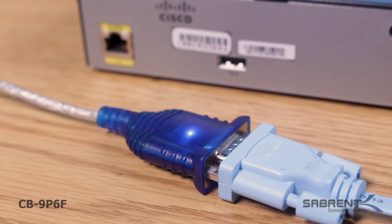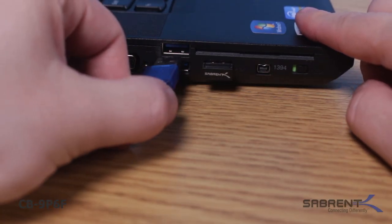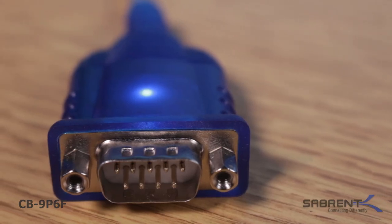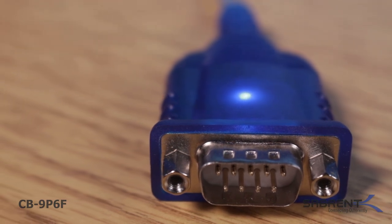Simply plug your device into the adapter and the adapter into your PC or Mac. The COM port and baud rate can be modified to a desired setup. This adapter is manufactured at the highest quality levels, which means error-free data transmissions and no power loss.